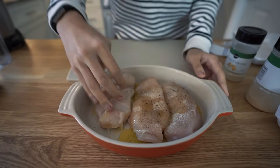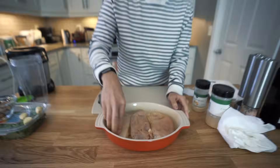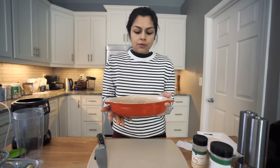Now we are just going to make sure everything's coated well. And all we're gonna do is pop this in our preheated oven for 15 to 20 minutes until the breasts are fully cooked through. If you pound them out it'll take less time, closer to 15, but since they're pretty thick we're gonna keep it closer to 20 minutes.